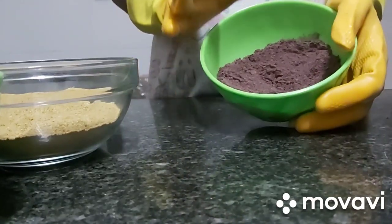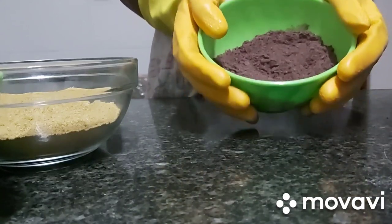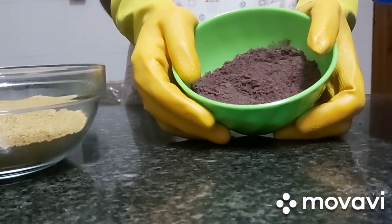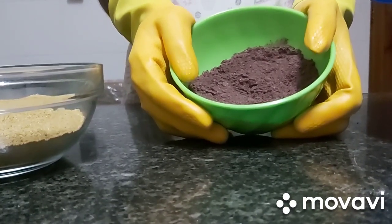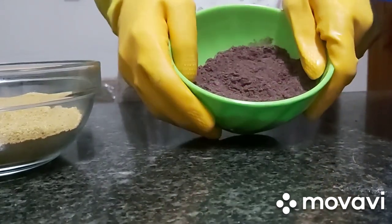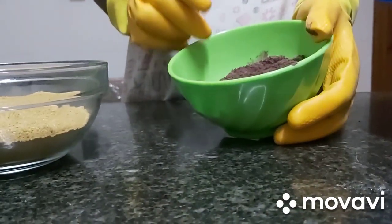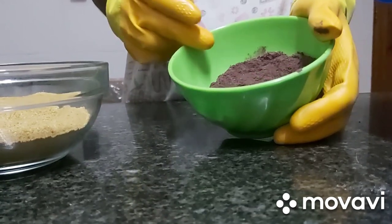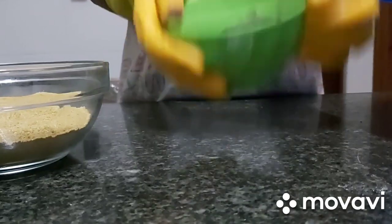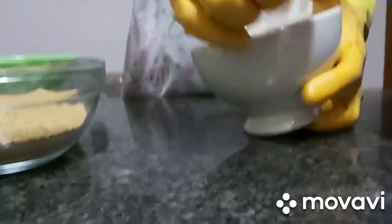And lastly, my hibiscus powder. Hibiscus powder helps exfoliate and control oily skin and unclog pores, which will give you a fresher, younger and smoother looking skin. It's good for anti-aging — it fades wrinkles and fine lines. So hibiscus flower is very, very good.